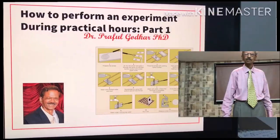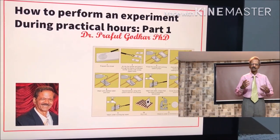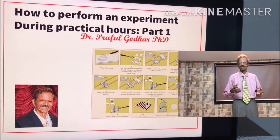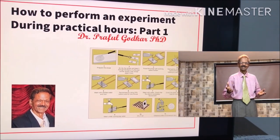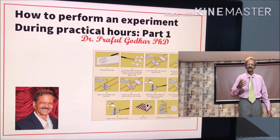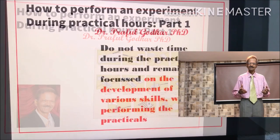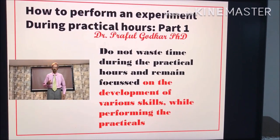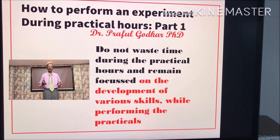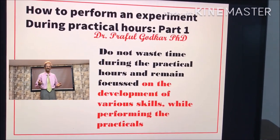Dear students, today I will give you information on how to perform an experiment during practical hours. This is part 1 — don't forget to see part 2 following this video. Do not waste time during the practical hours and remain focused on the development of various skills while performing the practicals.